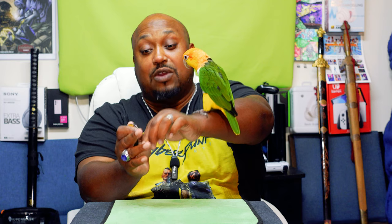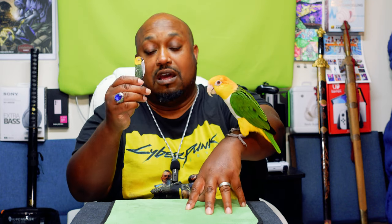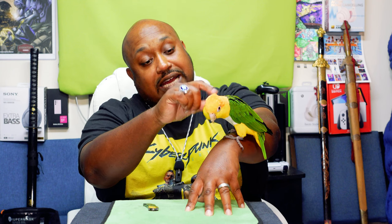Scrappy said it looks just like Sprite, so that's why he got it for me. I want to say thank you — I do like it, it's going to make a great addition for unboxing small boxes and big boxes as well. Hey, this is my Sprite — this is my white-bellied caique.